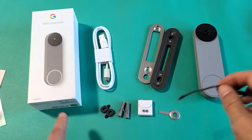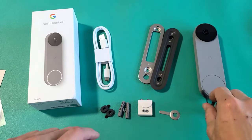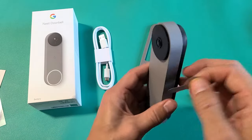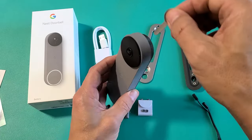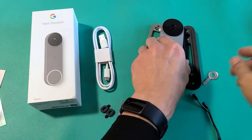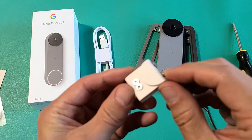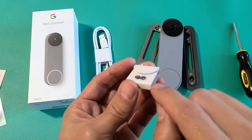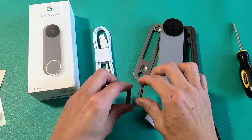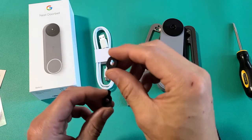You have an option: you can just use the battery by itself, or you can use it wired, where you won't have to charge the battery. You also get a key release tool — you want to go ahead and take this off of the mount, pop it in that little hole, press down, and it'll come right off so you can charge it. We get some screws here — wall screws as well as wedge screws. We have wall anchors, which I won't be needing, and you also have spacers if the wall is uneven.